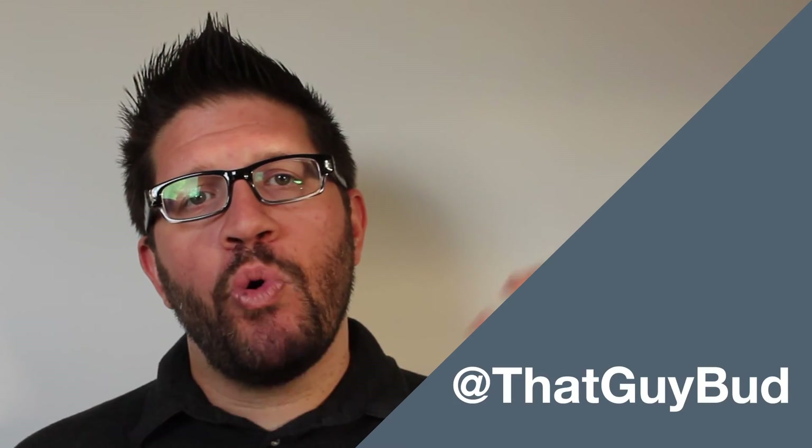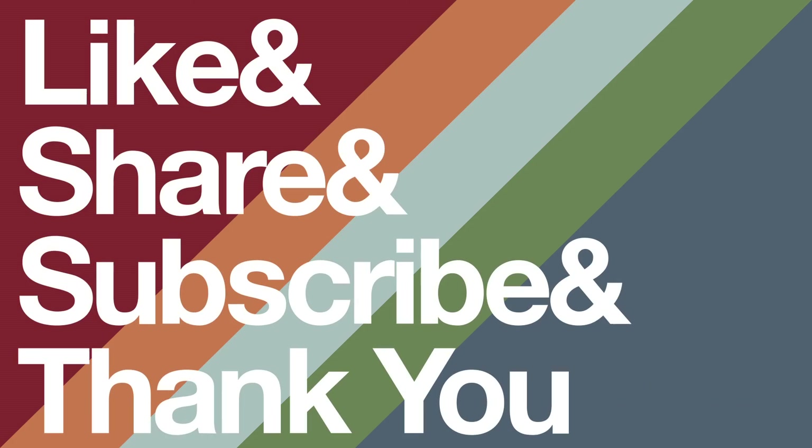I hope you enjoyed today's video. I'll be putting the first example up for sale in my store — there's a link to it in the description. If there's something you want to see us mod, or if there are questions about this video or suggestions for future ones, you can reach me in the comments below or on Twitter at thatguybud. Please like, share, and subscribe. Thank you for watching — we'll see you next time.